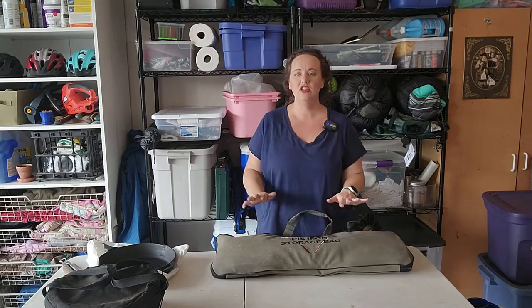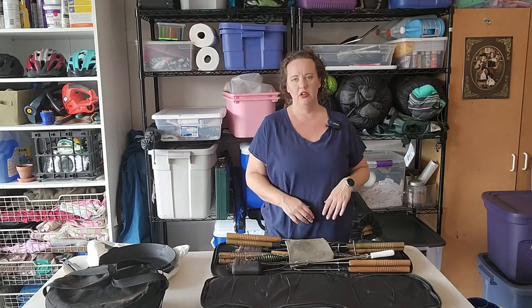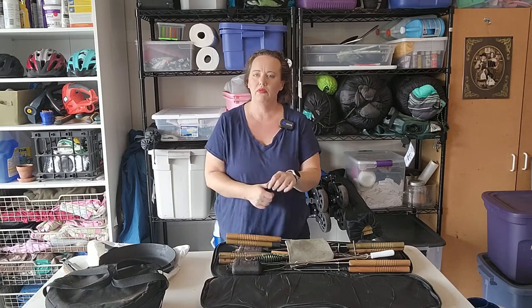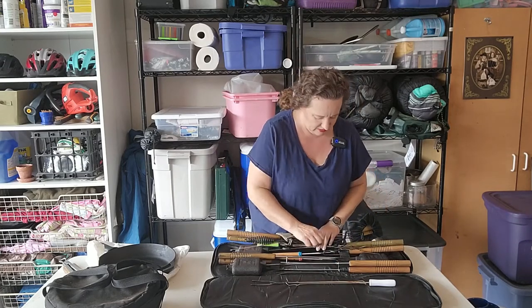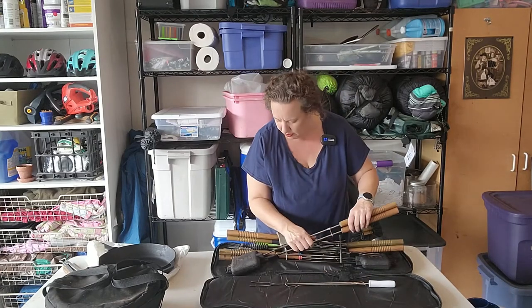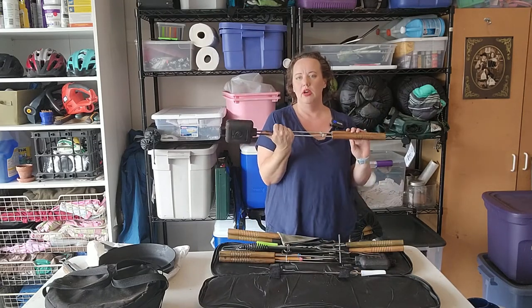Next — pie irons. I've only gotten these in the last couple of years. I don't think they're necessary for campfire cooking because almost anything you can do in a pie iron, you can do in your Dutch oven or skillet. But especially if you've got kids who want to do s'mores and rotate things over the fire, pie irons can be a lot of fun. I just bought this carrying case and I really recommend it. You can do a lot of desserts, pizzas, and pocket foods.